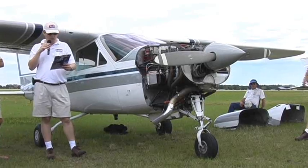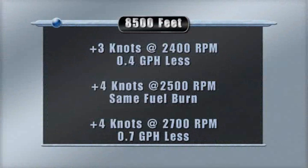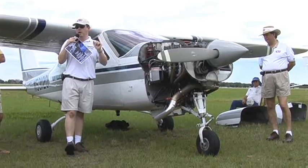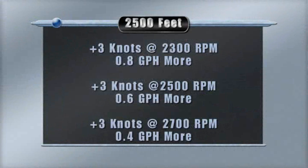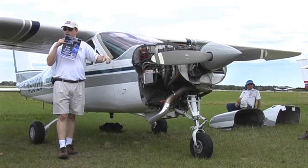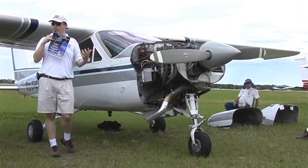In the mid-range around 8,500 feet, a similar profile showed more performance for less gas — three knots faster at 2,400 RPM for 0.4 gallons per hour less. We know these numbers because the plane has an engine monitor with fuel flow. All these numbers are leaned to 50 rich of peak. Down at 2,500 feet it consistently gave three knots at different RPMs, but with a slight increase in fuel, which makes sense because we're not leaning the engine down low.